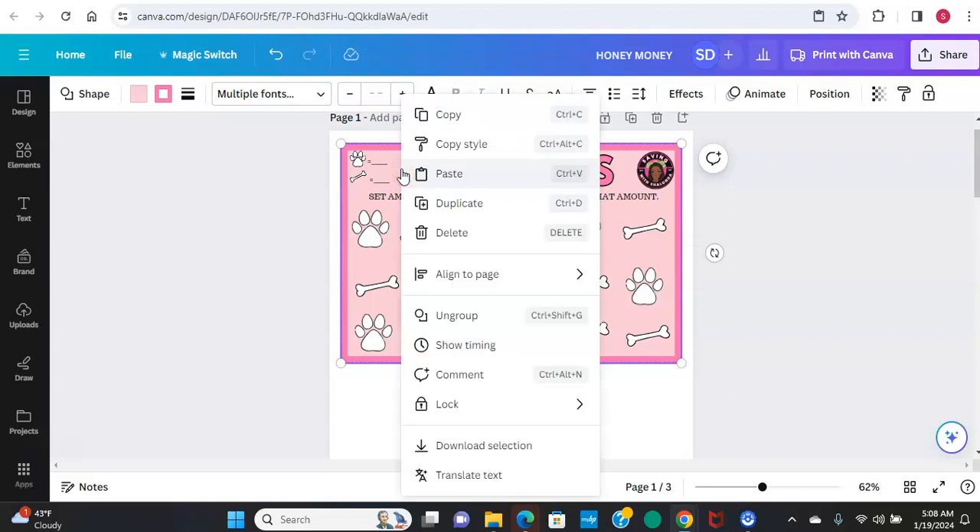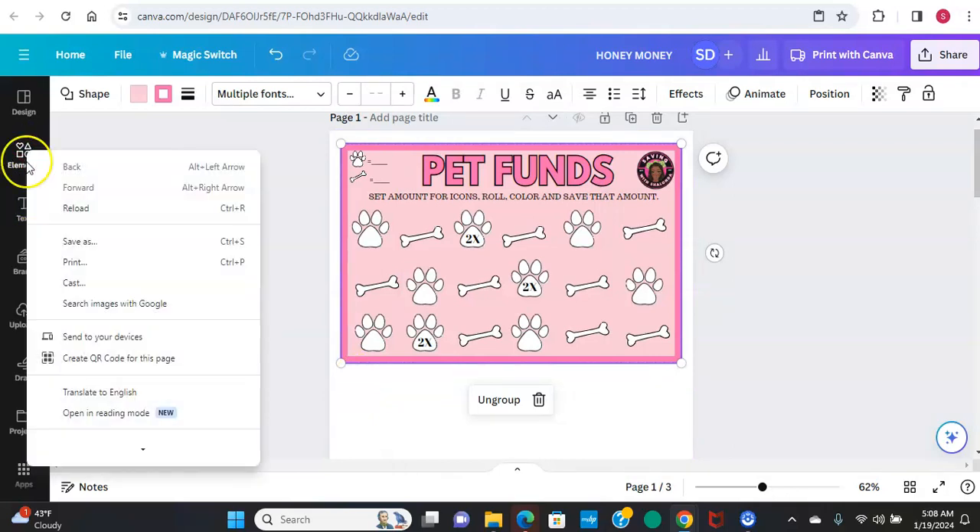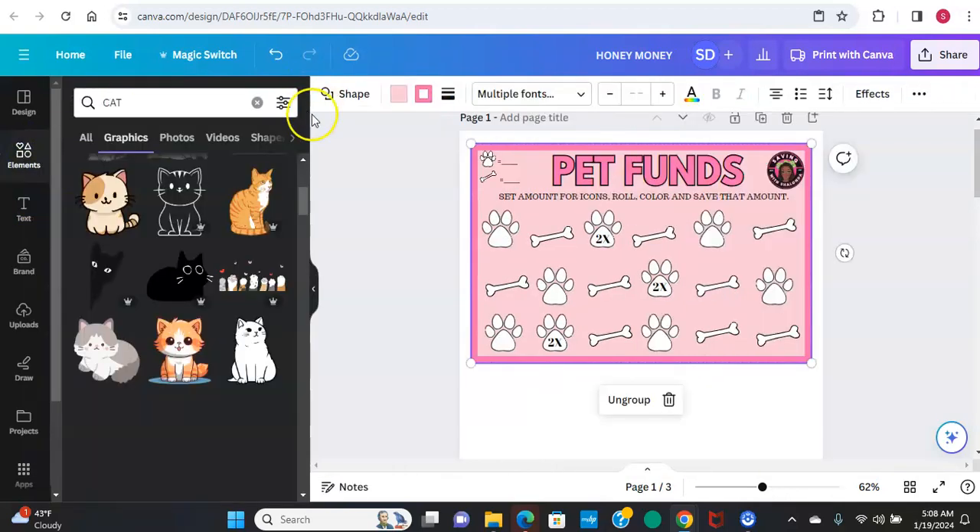So here we go. We're going to go to our elements over here, like we always do. Start with a box - it's a shape.